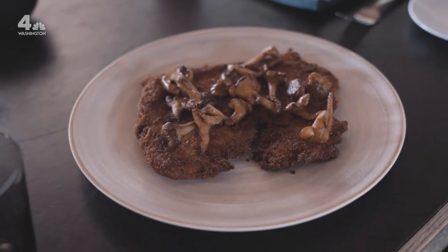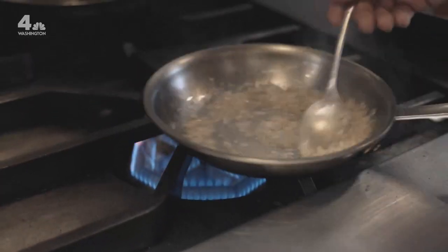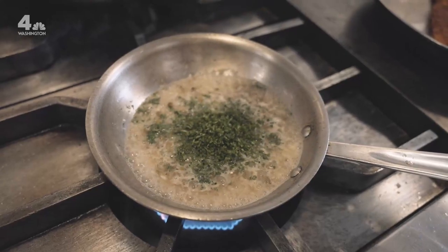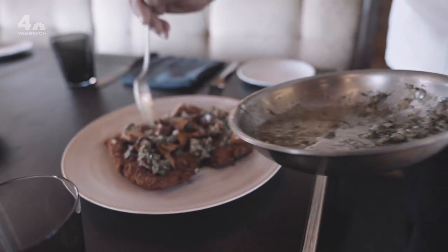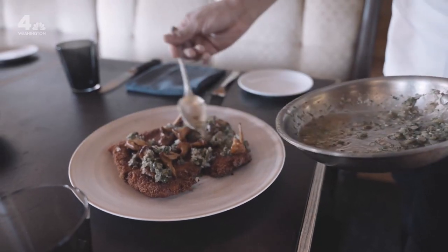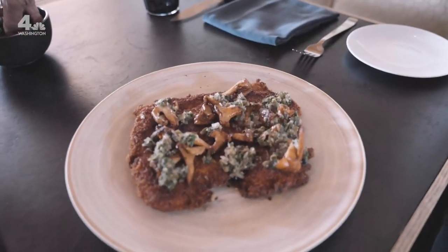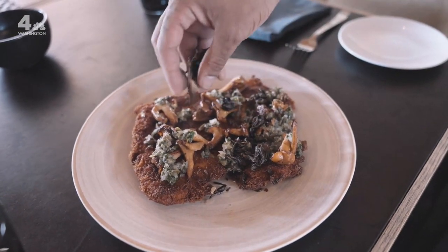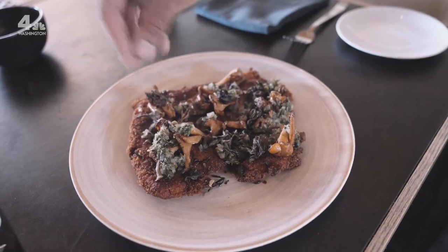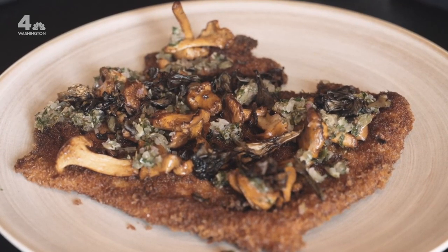We have our sauce to go on top — just a shallot, caper, a little bit of wine — just to dress it, add that salinity, add a little more flavor to the dish. All that brown butter, just the same flavors that are already in the schnitzel. And then I had to use my second favorite mushroom — just our crispy maitake chips — which just adds a little more depth, a little more earth to the dish. This is our brown butter schnitzel with roasted chanterelles and maitake mushrooms.